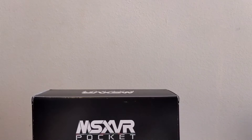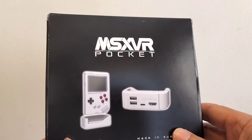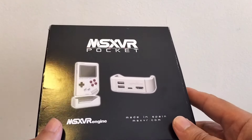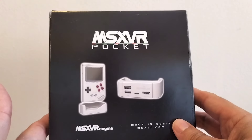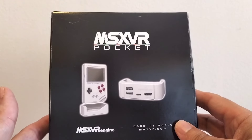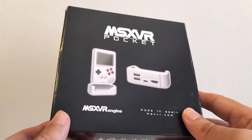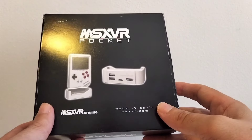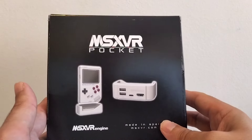Hola a todos y bienvenidos a un nuevo video. En este caso tengo el gusto de presentaros el MSXVR Pocket, una máquina creada por el equipo MSXVR con Alberto del Hoyo a la cabeza. En un inicio uno puede pensar que es una consola portátil o una consola parecida a las consolas chinas, pero no es exactamente eso. Es bastante más. Estas son unas primeras impresiones y os voy a enseñar lo que en un inicio nos puede ofrecer esta máquina.